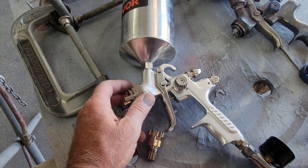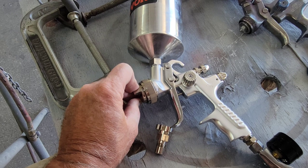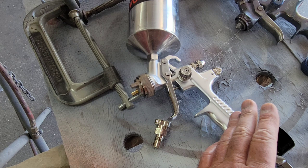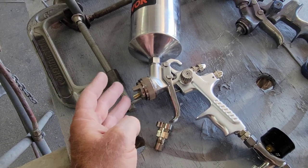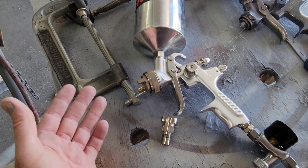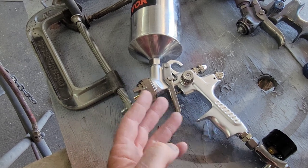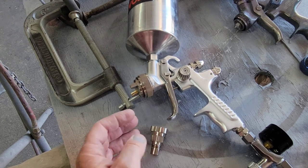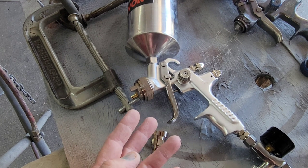Somebody might say it's a ripoff of SATA. Honestly, are you DIY guys going to go spend $1,000 on a SATA gun? No, you're not. So it's not really taking away from their business. If you're a body shop guy looking at this, spend the money on the SATA, because you're going to use it enough where this might wear out — the metal might be better, and using it every day as a business you might want the good one. But I don't think it's going to take away from SATA's business. It literally looks like it even disassembles the same as one of the SATAs — and honestly, so does the Harbor Freight Spectrum. It's also a ripoff of the SATA.